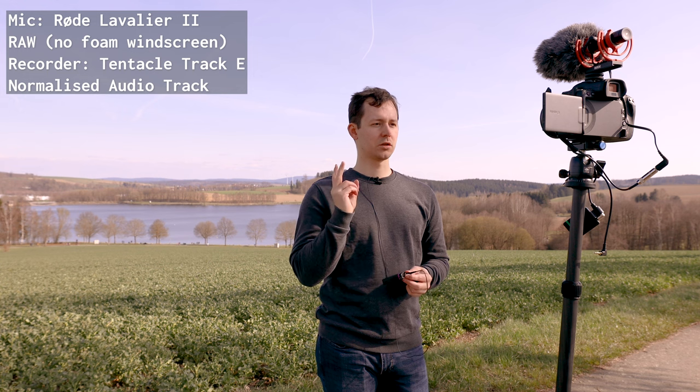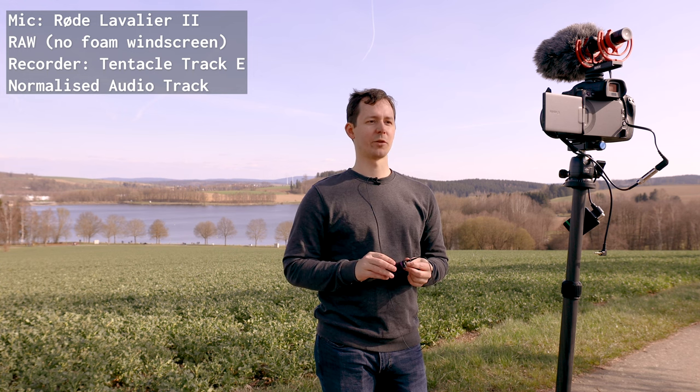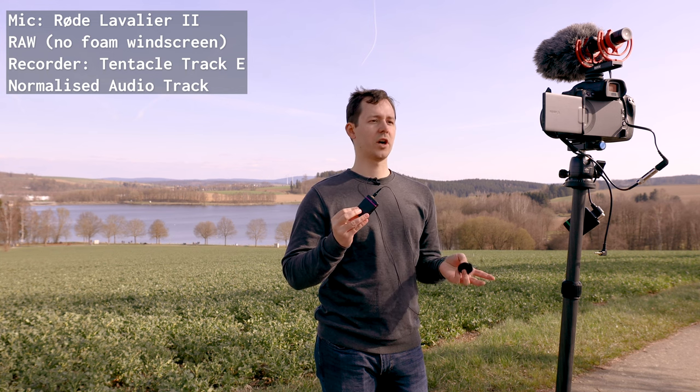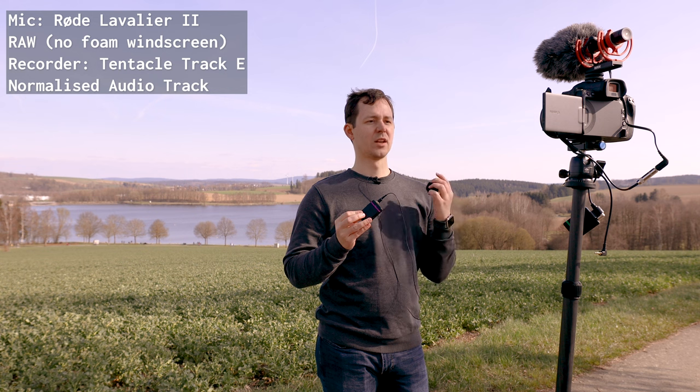This is the Rode Lavalier 2 — I think that's the right name for this — recorded into the Track E 32-bit float audio recorder, which I will use for all of the other microphones as well. This is without any of the wind covering and just clipped to my shirt. Dig deep within yourself for there's a fountain of goodness ever to flow if you will keep digging.